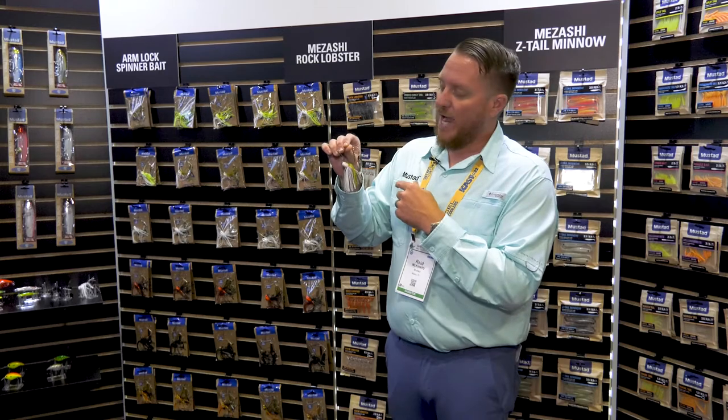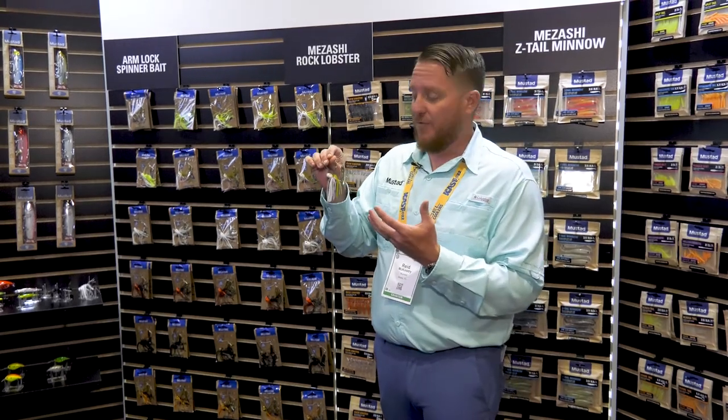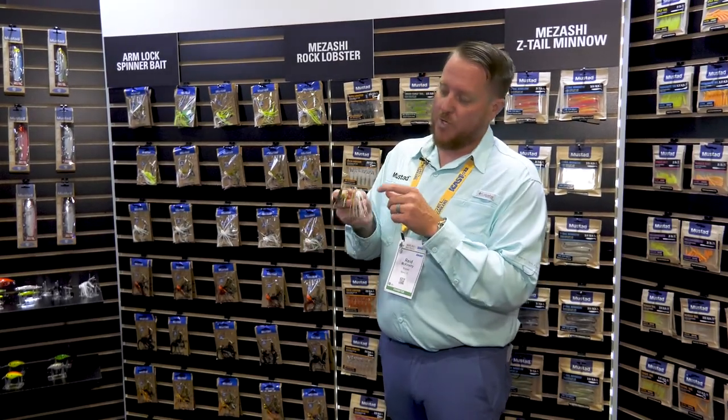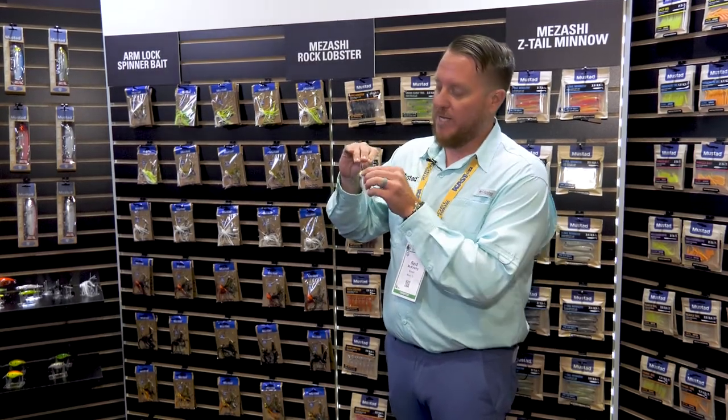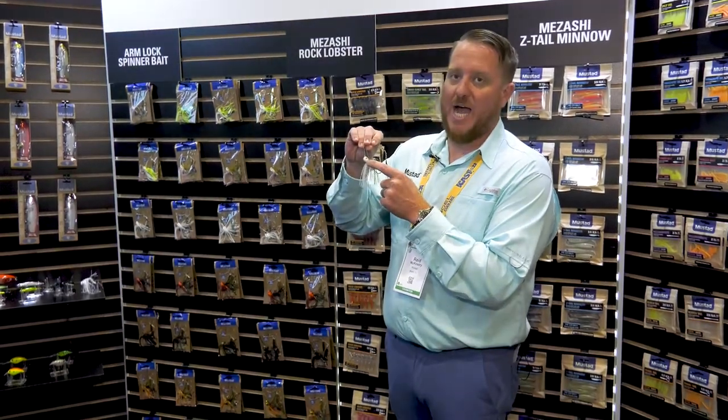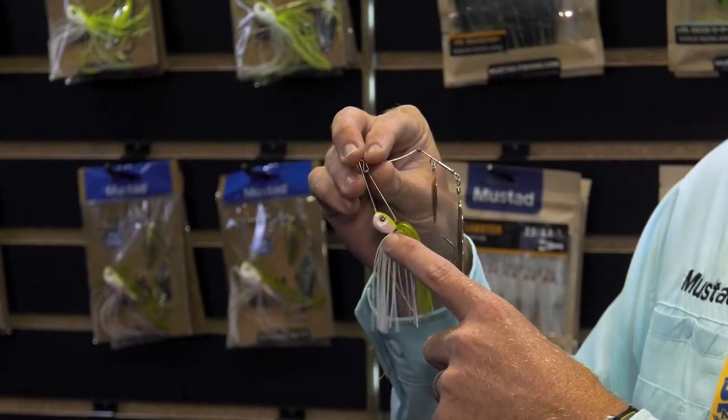All of them come with a double willow blade. We actually have eight different colors and five different sizes, and all of them also come with hand-tied skirts. The coolest feature on this bait that's super unique is our patented Mazashi Eye.